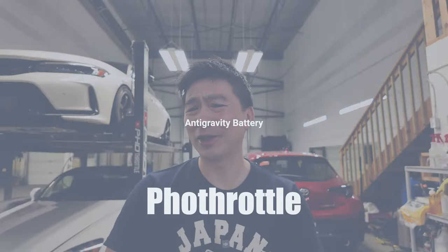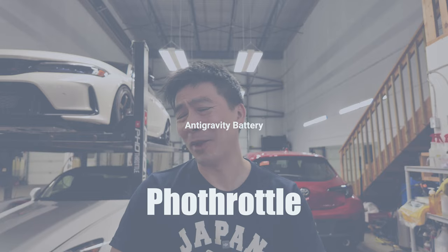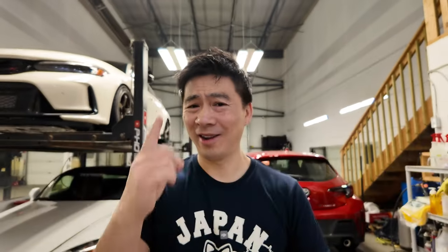Alright you guys, so hopefully we never ever get ourselves in that situation again or get into that bind, because we got one of these. And I got one more thing — got one of these bad boys. And we're gonna install that in the Civic Type R today.